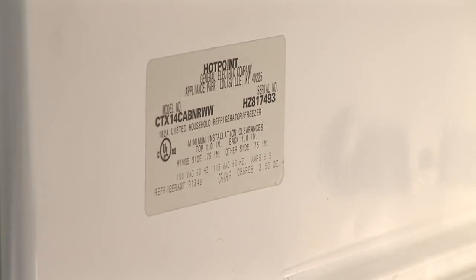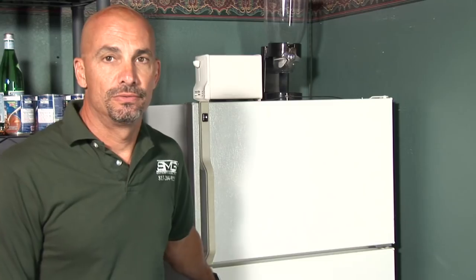First off, the tools you're going to need are probably a putty knife or something small to pry the gasket off the door with. To start off with, we do need to start with the model number of the unit so you can get the right gasket ordered. Usually there is a label inside the refrigerator or on the door to get the model number from.